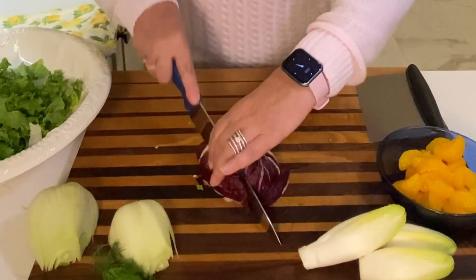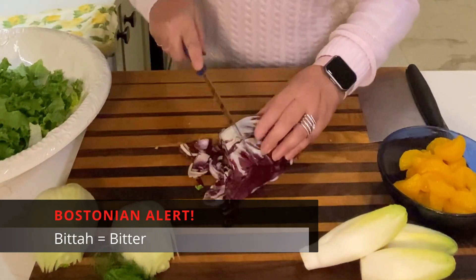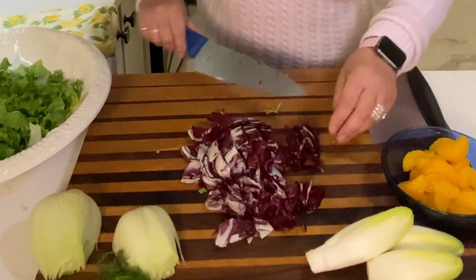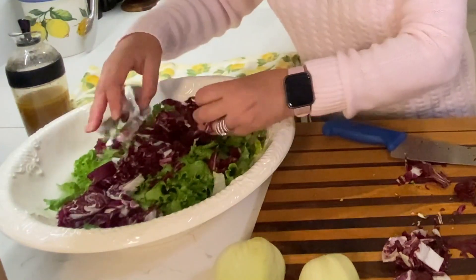Radicchio — so good. Again, it's a little bitter, so it might be something you need to get accustomed to, but I just think it adds so much flavor to your salads. It's just a little different, and it's so beautiful. Get that pretty purple color going in.